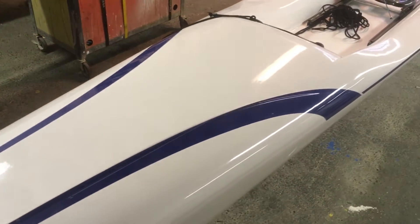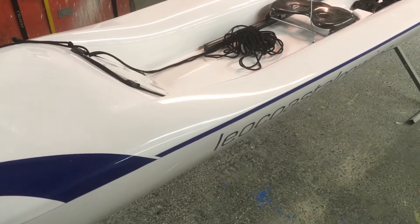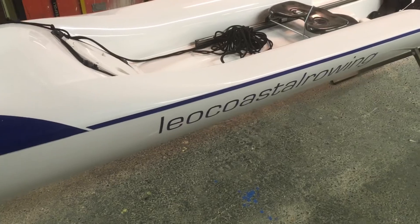And then we wound up taking off that stripe that was all scratched up on the side. So there's the new stripe.